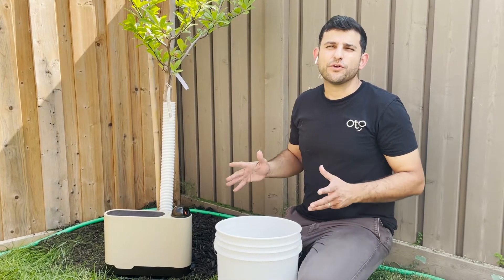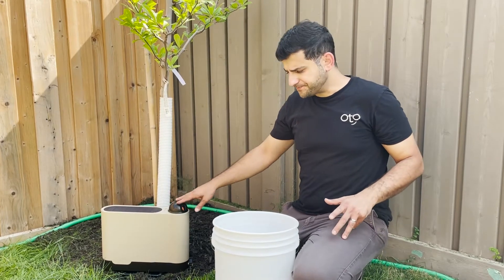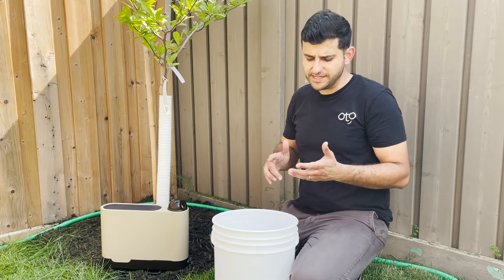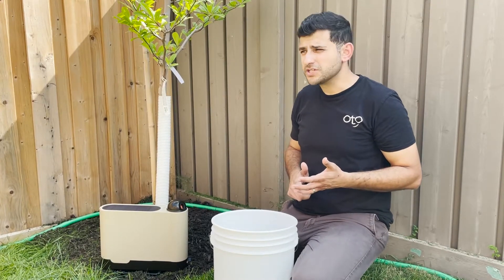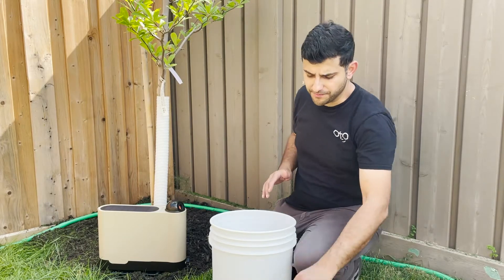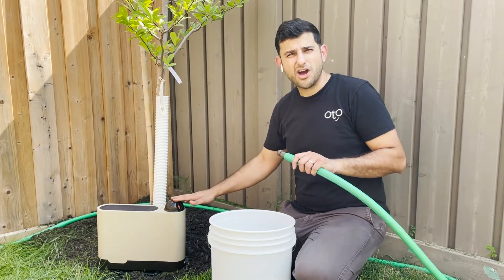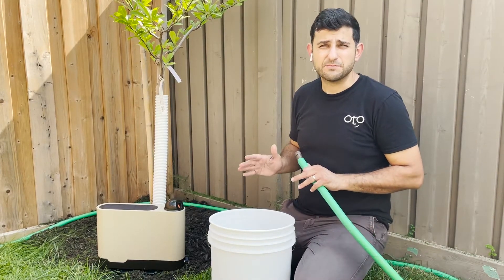With sufficient pressure and flow rate, you should be able to get 30 feet with your auto device. That depends on a lot of things — the type of hose you're using, your source pressure at the house, how many bends and kinks, and the length of the hose. The best way to know if you have sufficient water is to take the hose right at where you're going to install your auto device and make sure you have at least 5.6 gallons per minute.